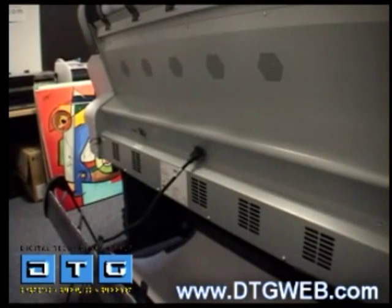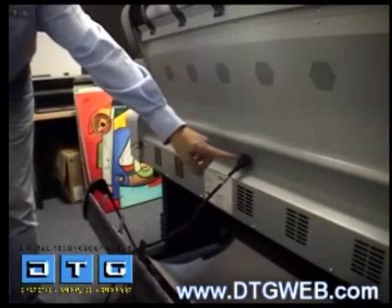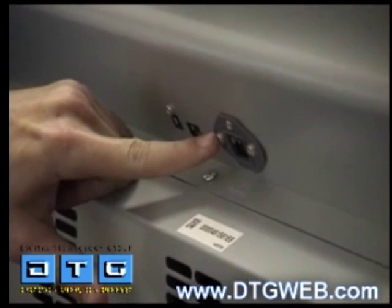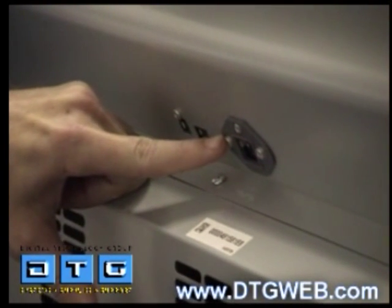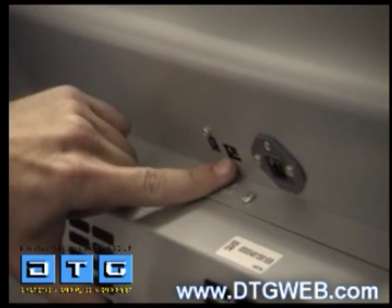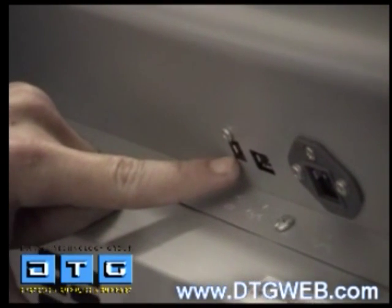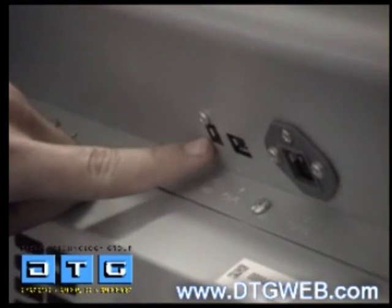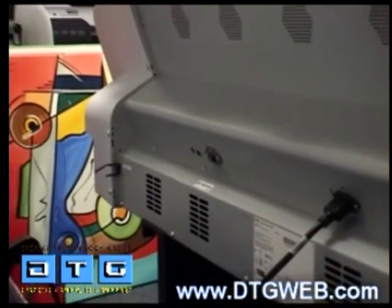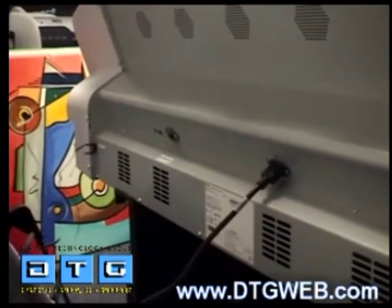Now we'll cover the back connections. You can see the power plug. Moving left, you have the Ethernet port where you connect to your network — router, switch, hub, or office network jack. To the left of that is an IO port for optional accessories. To the far left is the USB 2.0 plug. Both USB 2.0 and Ethernet work great and run the printer fast. The flexibility with Ethernet is that you can be farther from the computer than with USB.